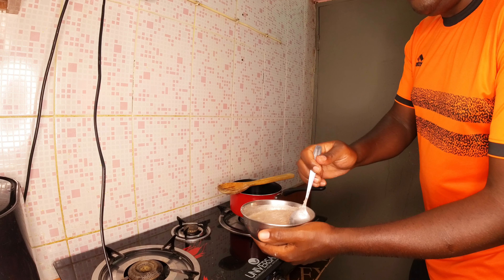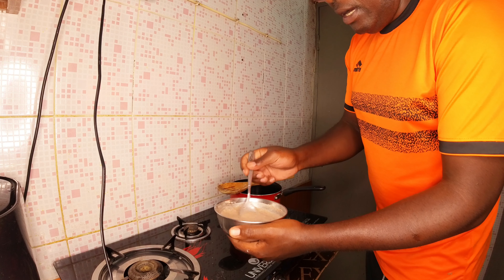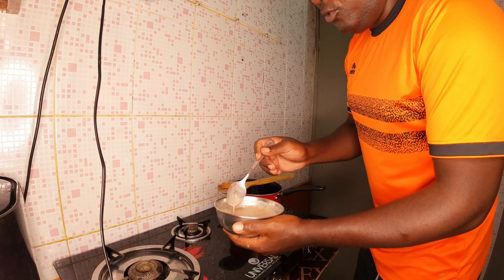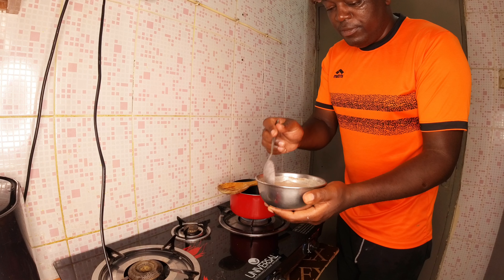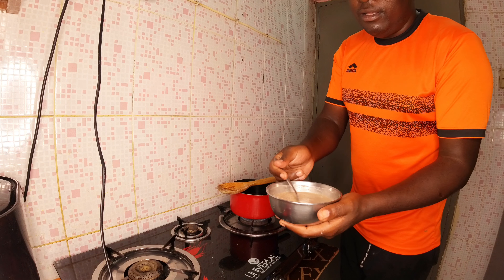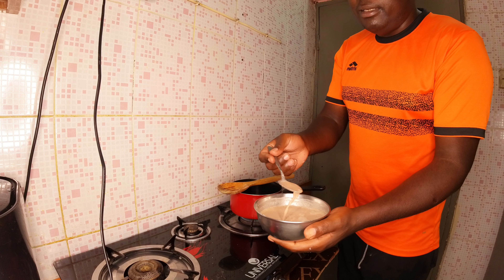Most of the time when you go to the shop, you find that some of this flour is fermented and others are not fermented. It depends on the variety or your taste. Most of us usually use the fermented one because it has some taste. This flour is also used in the making of a local brew called busa — they grind maize meal and mix it with finger millet.